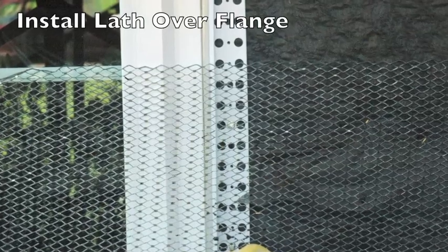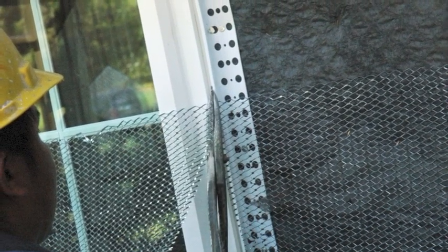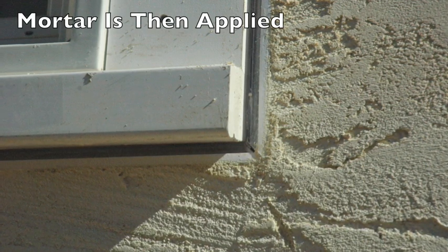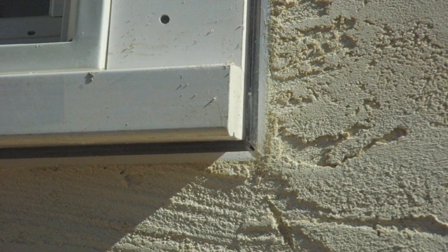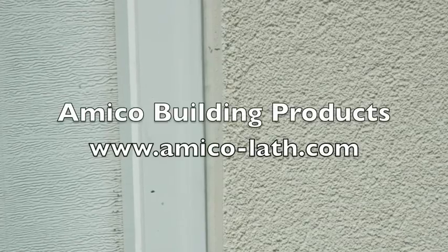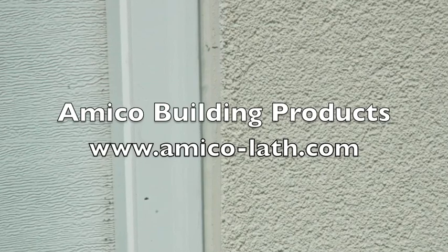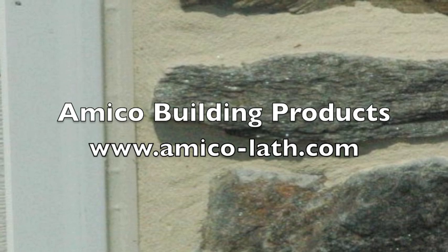Our lath is then applied and we cut our lath and bring it into the ground of the EasyBead. Now we do our stucco or plaster prior to application of hard-coat finish systems or thin stone veneer, and our joint is ready to be caulked — just like we saw in the prior part of the video. Now it's a functioning joint, holding out moisture and aesthetically pleasing.